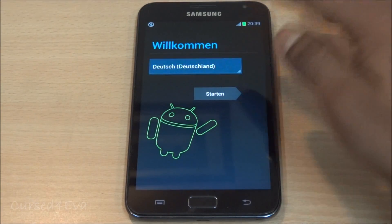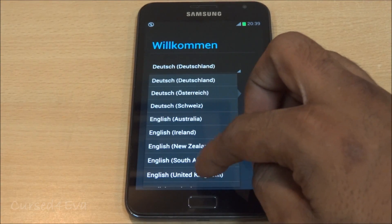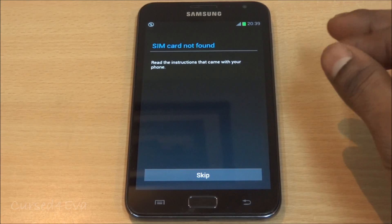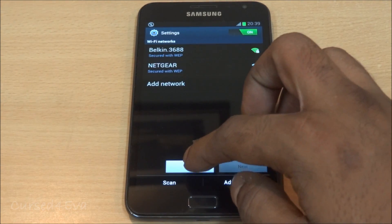We're back up now — quickly select English, hit start, skip, skip through the initial setup screens.